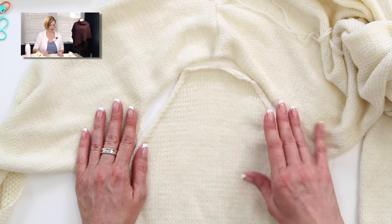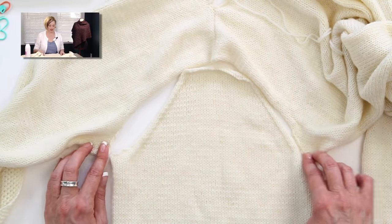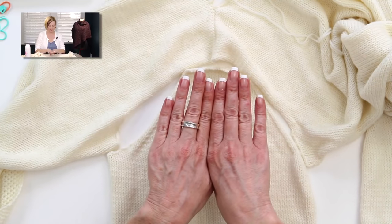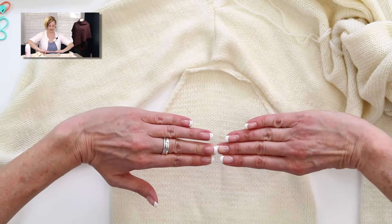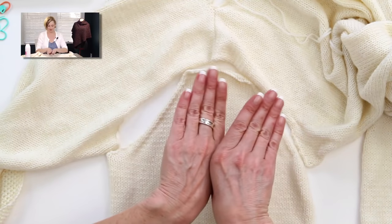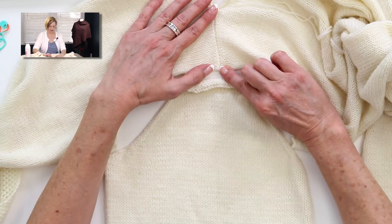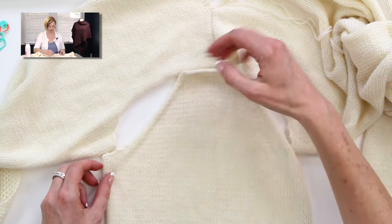If you'd like to see my video on steam blocking, I'll link it here. Now the trick with setting in a sleeve is that we have decreases and flat parts — things don't match up stitch for stitch. When you're seaming the sides it's side to side, and when you're seaming the shoulders it's stitch to stitch. But with sleeves you end up with a mix of all of those, so it has to be eased. Here's my shoulder seam, which will be the very center of the armhole, and here is the top of the sleeve cap.